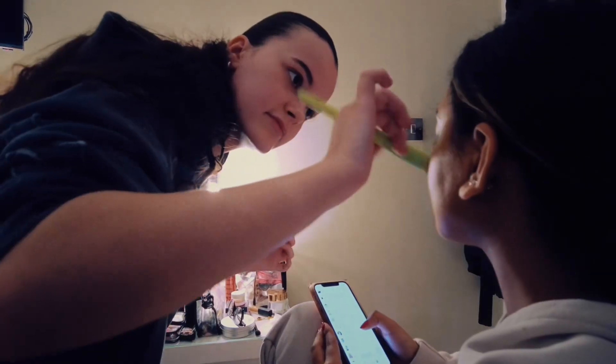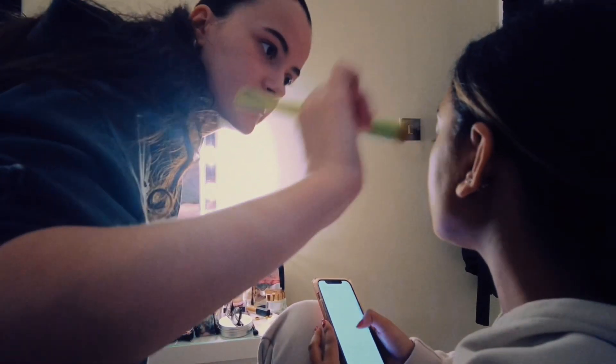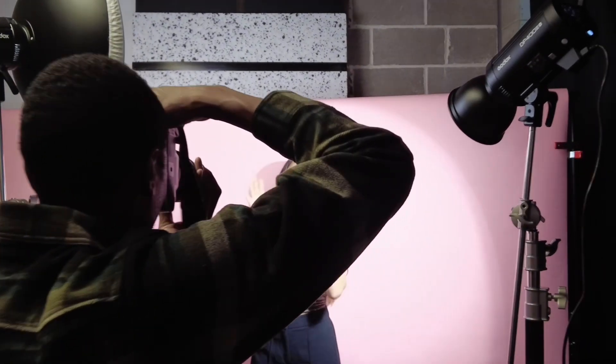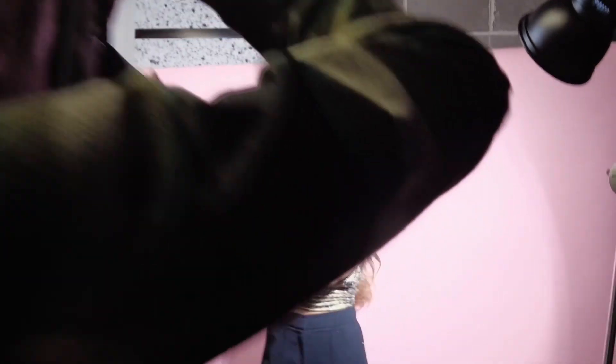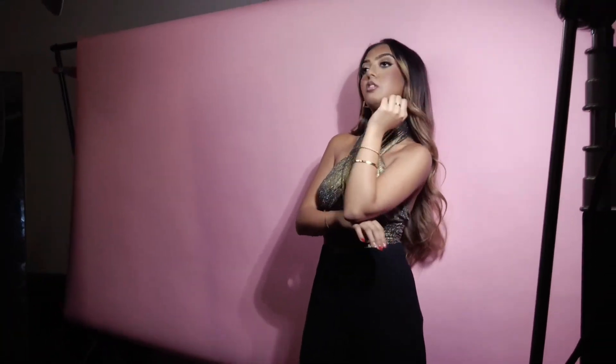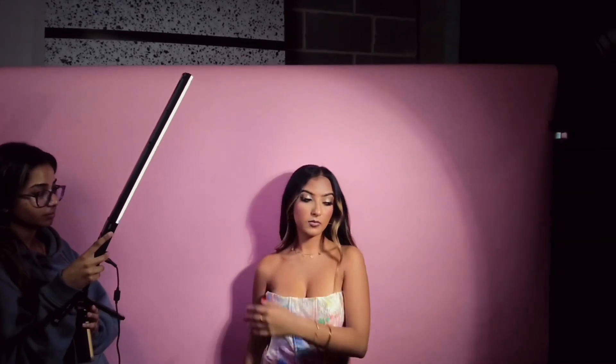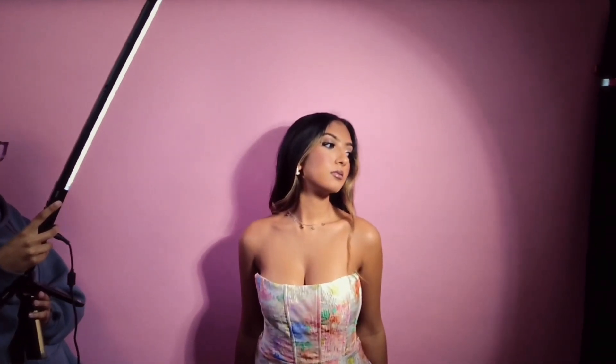We booked a couple of hours, which was probably my first mistake — I didn't realize it, but the makeup itself was going to take an hour. So going into this we were already running late because of me. The studio time was limited and I couldn't extend it, and when we got there it turned out the studio had not been prepped as we had asked for, so I was already really stressing out.